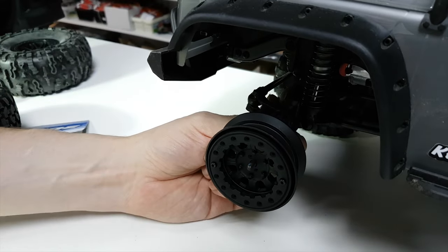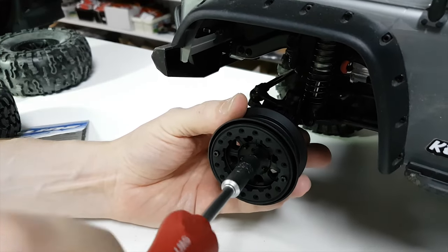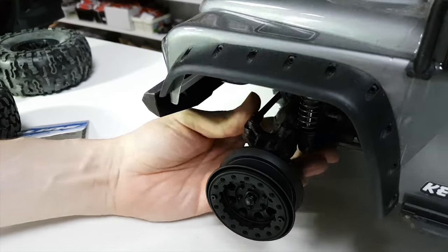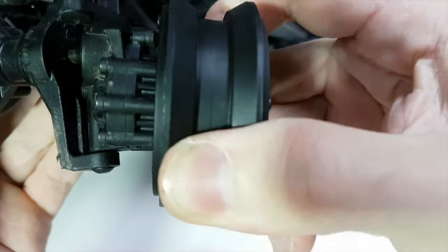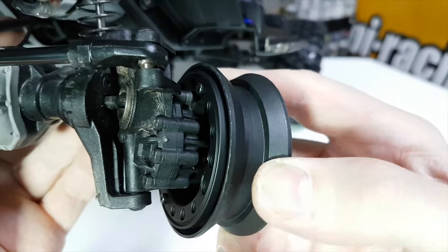Oh yes guys! That's the result. I'm so glad they fit. I was in two minds if they were going to fit or not because they've got this beadlock ring around the back here. That is really close there guys, but they work. It's not rubbing anywhere, so that's brilliant.